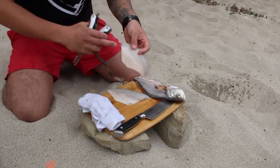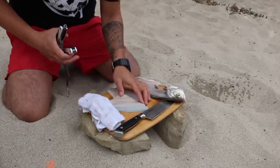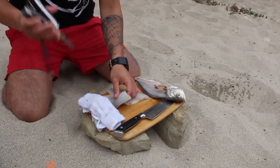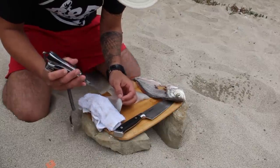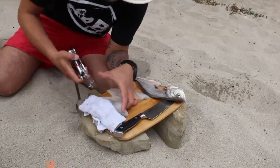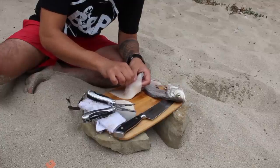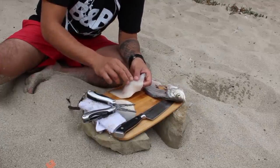Every fish pretty much has pin bones going down the middle, and this perch has probably about seven or eight pin bones. I forgot my bone pick so I'm going to try to take them out using this multi-tool. Not sure if it's going to work but give it a shot — it's working okay. So one fillet I'll take the skin off and make the sashimi, and the other one I'm going to blanch the skin and then cut the sashimi.